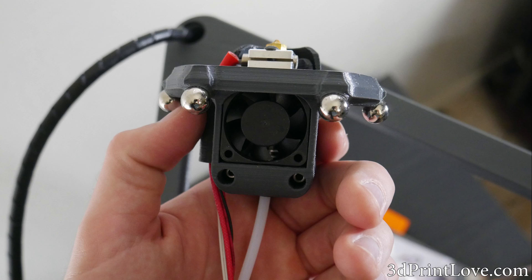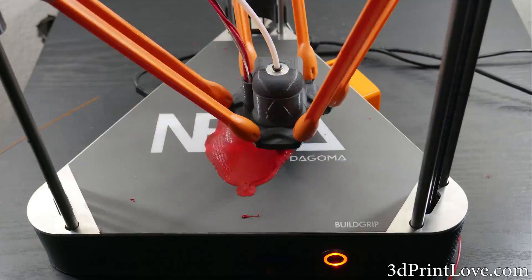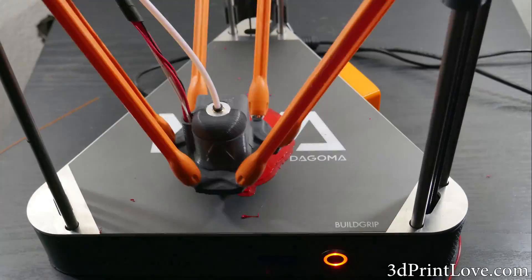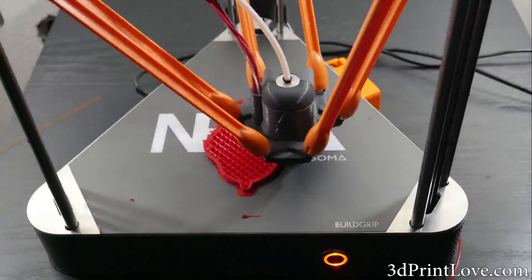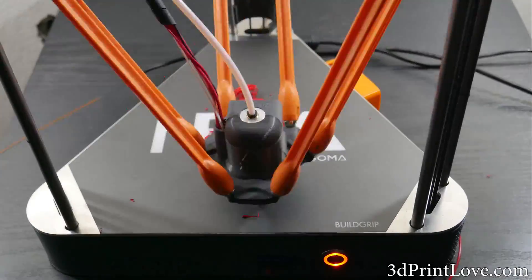With it being pre-built, setup was a complete breeze, and it took me no more than 5 or 10 minutes from opening the box until the unit was ready to print. The process was really as simple as connecting a few magnetic arms, hitting the auto-calibration button, and watching the machine perform its magic.